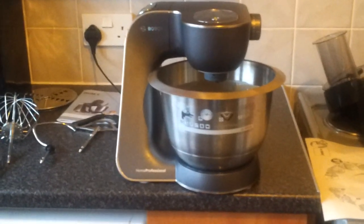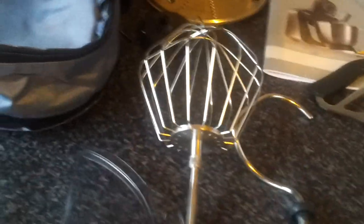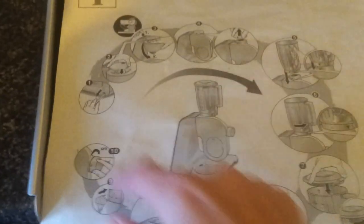This is the Fresh Home Professional Food Mixer, which comes complete with a liquidiser, food grater, citrus juicer, a handy little bag to store all your tools, a whisk, a kneading tool, and a stirrer. There are also three different kinds of graters to choose from, a handy little recipe book, and easy-to-follow picture diagrams of how to use the machine.